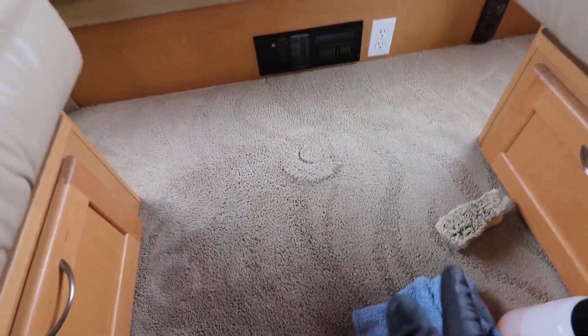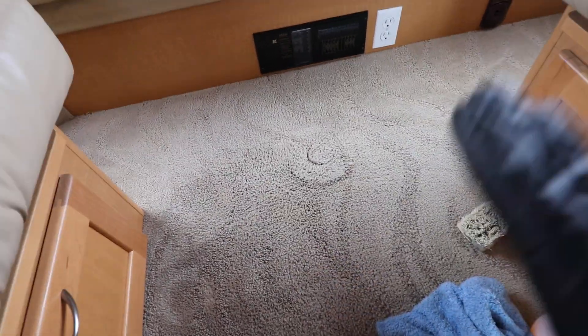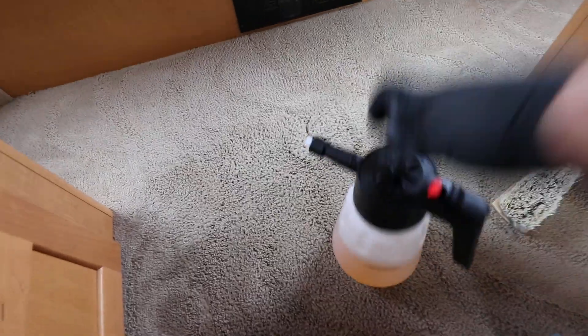Here's the surface area I'm working with. To be fair, I've already shampooed it but I wanted to do this video for demo purposes. So what I'm doing is I have my pump sprayer — pump it up.